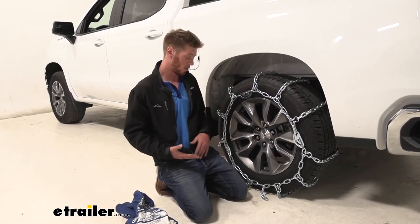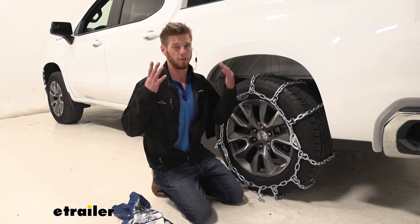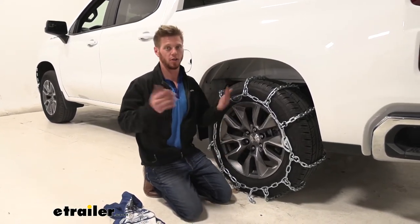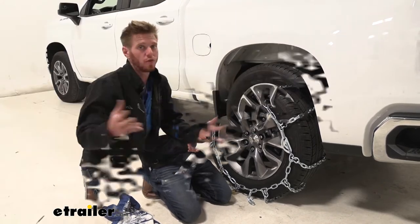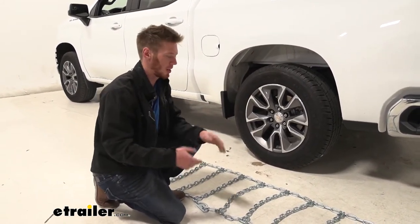One thing we haven't gone over is how to install them — not that difficult. We do recommend that you guys do it first before you get into the situation where you're going to need them, but let's just go ahead and show you how. First things first, just lay out your chains and make sure there are no kinks in your links or any tangles.